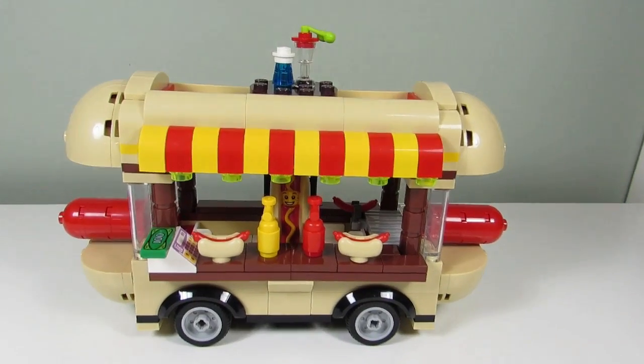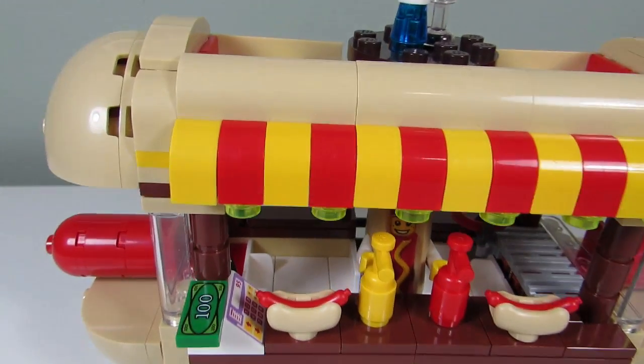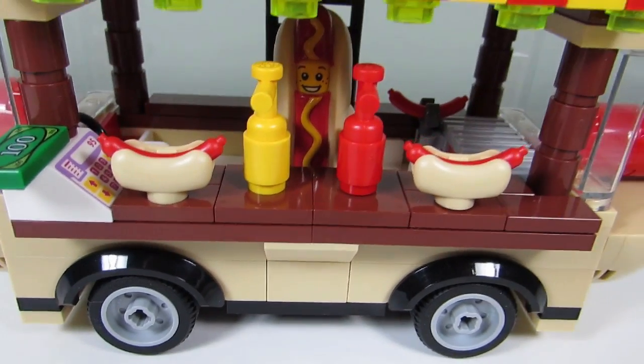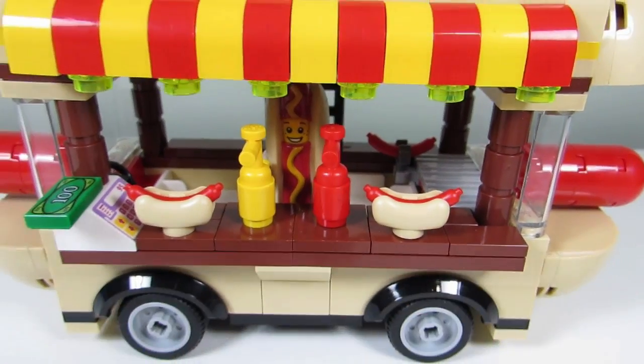So here is my modified hot dog cart. As you can see, the big change is I added yellow instead of the pink for the awning. I also tiled up the board — I made the board brown first and then tiled it up.